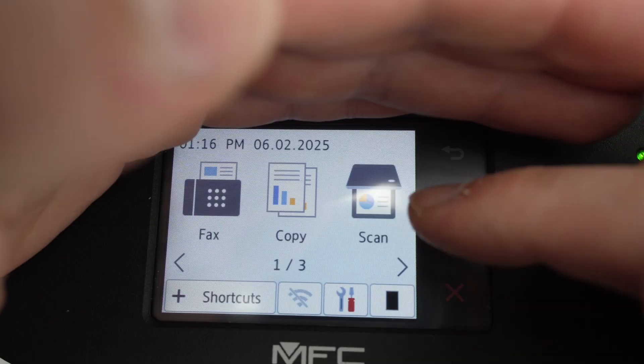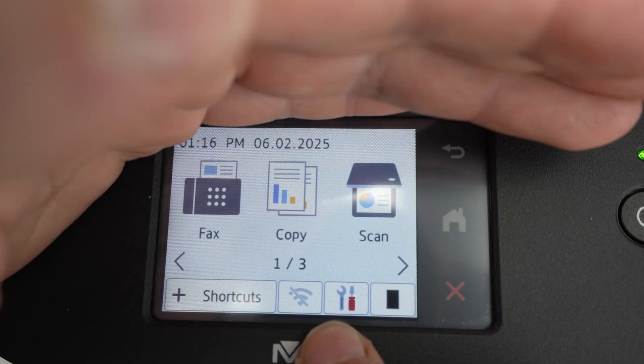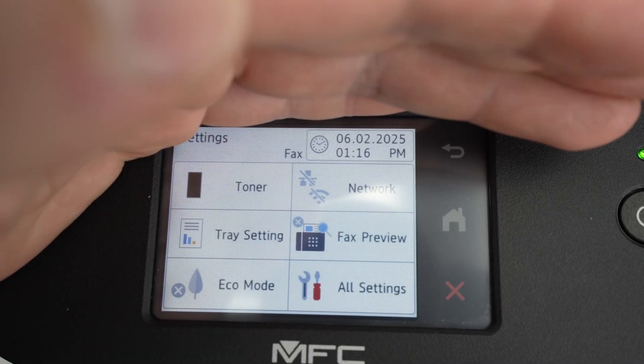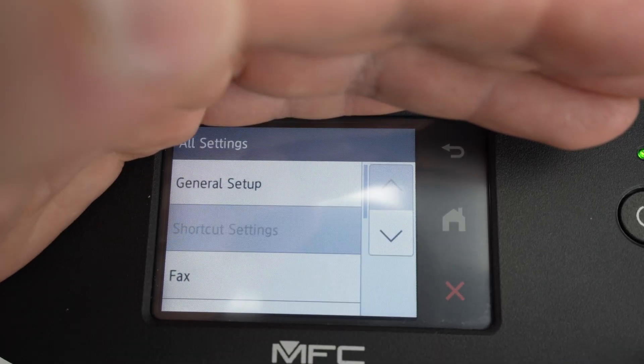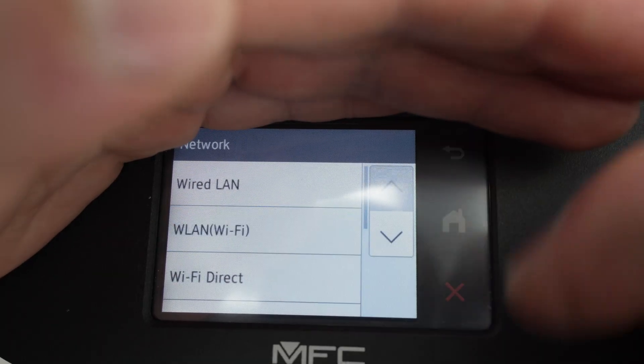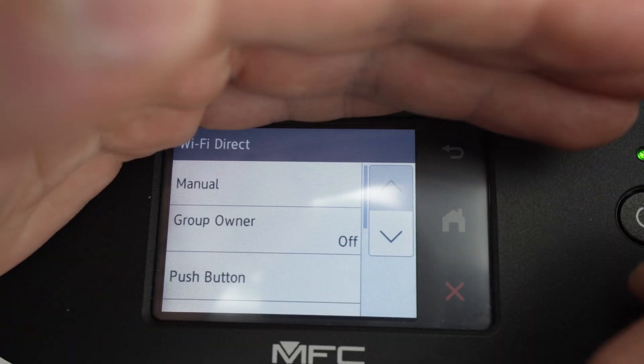From the main menu screen — if you don't see it, press the home icon. Then press the settings icon, which is down below. Click all settings, go down, select Network, and then you'll see Wi-Fi Direct. Click on Wi-Fi Direct.